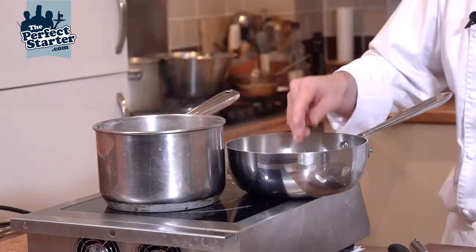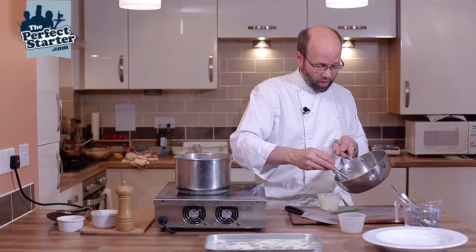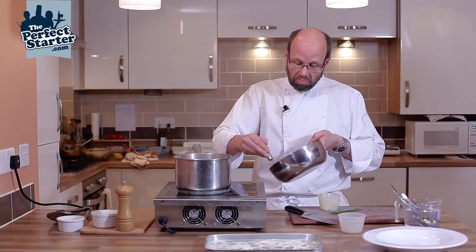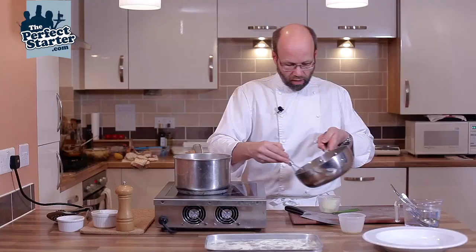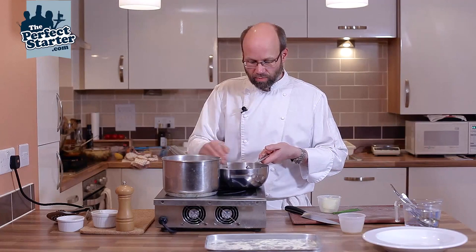Nice cold butter — almost off the heat — just whisk this into the pan, and this is just to form an emulsion while the pasta's finishing cooking. It's probably going to take about 25-30 grams of butter. A couple more knobs of butter just to finish that, and just whisk that last bit in. Just on and off the heat — just warm enough for the butter to melt into the sauce but without boiling it.